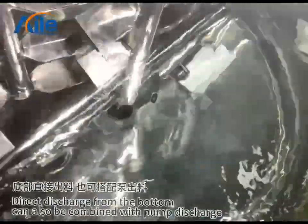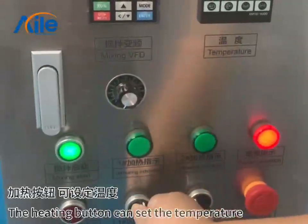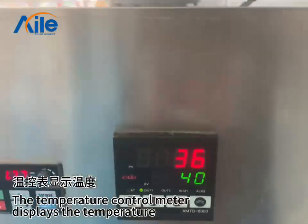Direct discharge from the bottom can also be combined with pump discharge. The heating button can set the temperature. The temperature control meter displays the temperature.